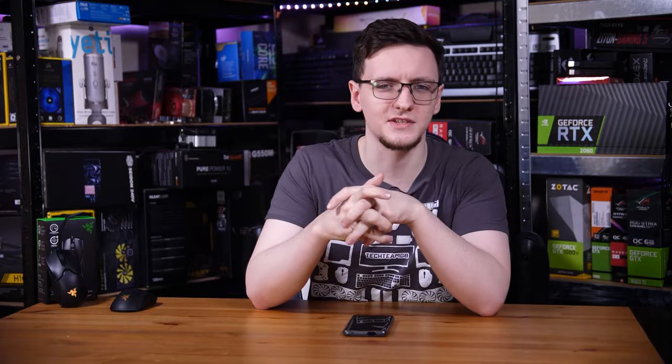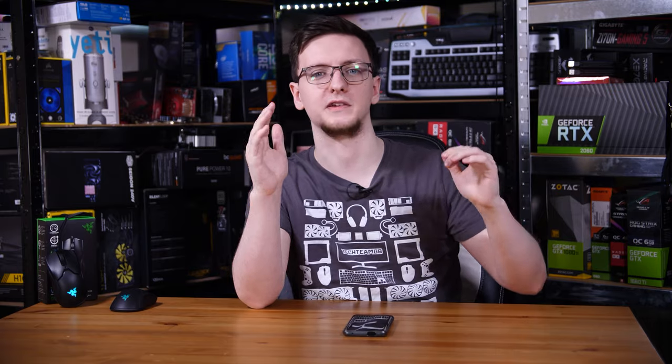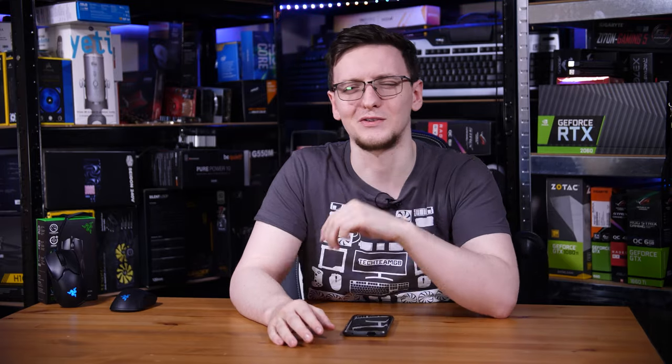Those are my thoughts — I'd love to hear yours in the comments below. What do you think about Razer using 8000Hz in their mice? Does it make sense for you or someone you know, or is it more likely to stay in the esports pro realm — and for the esports pro wannabes who buy all the gear the pros use?